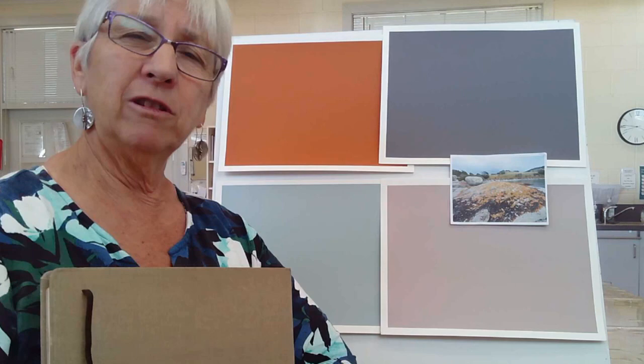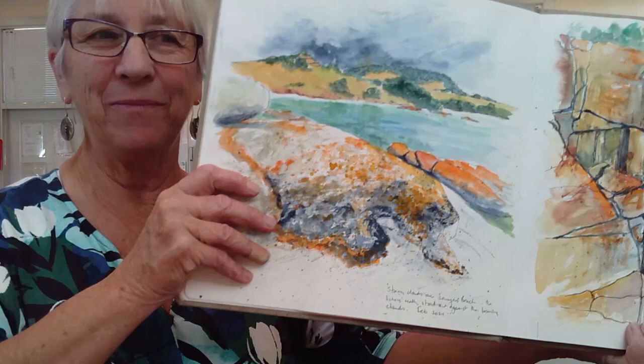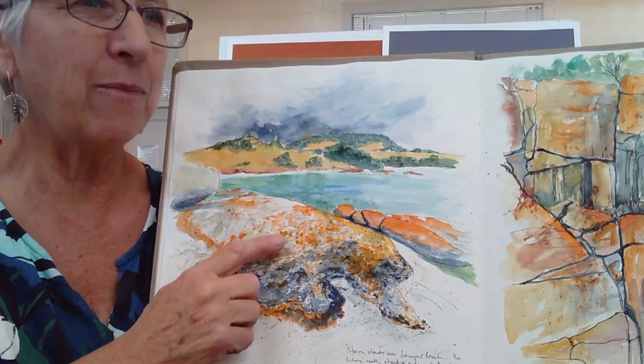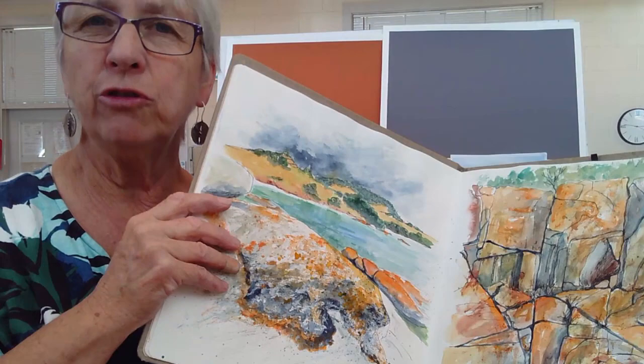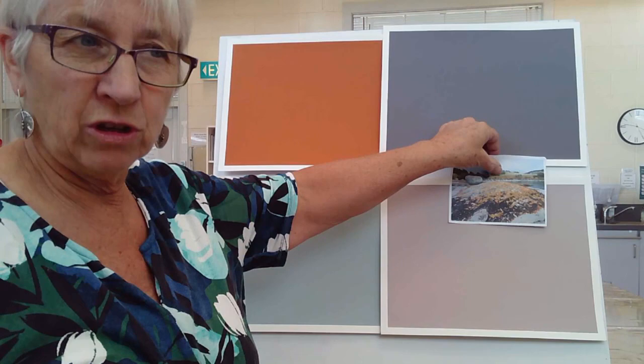Hi, I'm Lindy Witton, welcome to the studio. Today I'm going to do a painting from this small photo of some beautiful lichen-covered rocks on Flinders Island, where I had a week's holiday recently. I like the photo because it's overcast and gives a muted look to the rocks, which are often very bright. I also did this sketch, which is much brighter — I did it as a little watercolor sketch while I was over there, catching the orange.